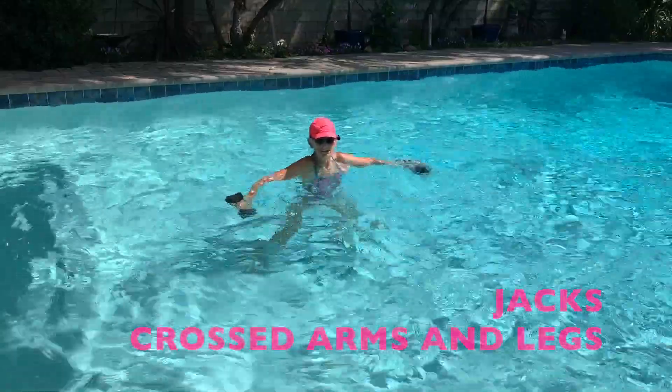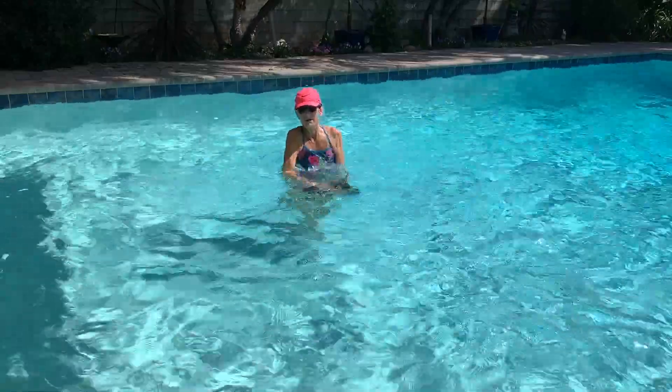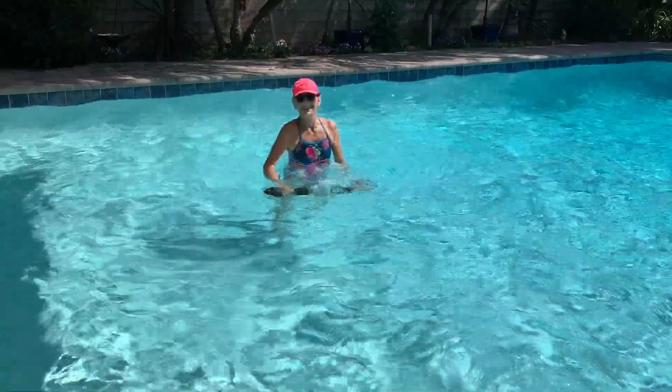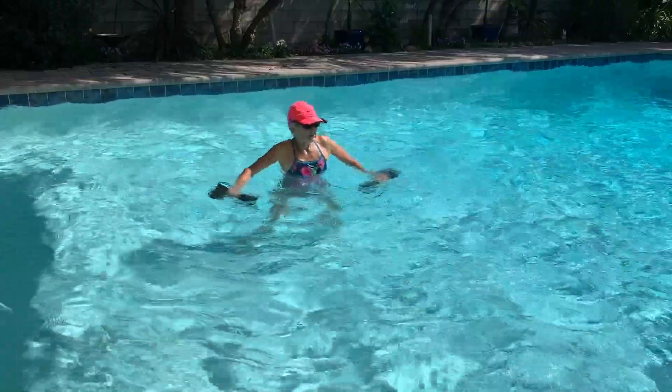Let's cross the arms and the legs. It's going to slow you down a little. Right foot front, then left foot front. Take these arms to your hips and we'll go past the center.